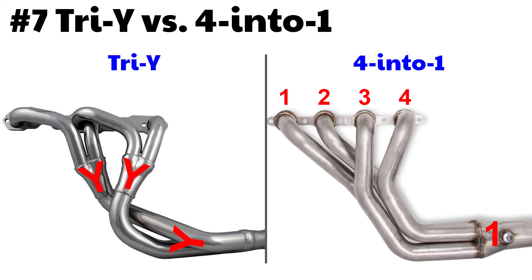Number seven: Tri-Y header versus 4-into-1 header. The commonly accepted theory is that the 4-into-1 header offers more top-end power, while the Tri-Y header is designed to bolster mid-range torque. The theory behind the Tri-Y is that with just two tubes meeting, the exhaust from one tube rushing past the other helps scavenge air out of that other tube. So if you want to tow or cruise around town, think about the Tri-Y header. If you're looking for maximum high RPM power, go with the 4-into-1.